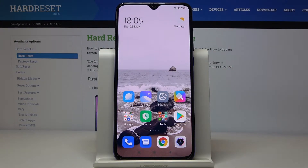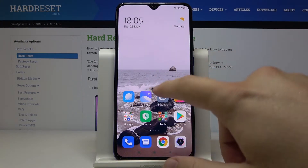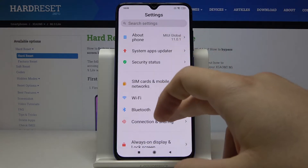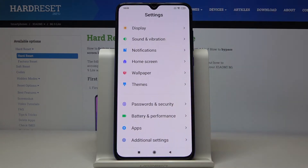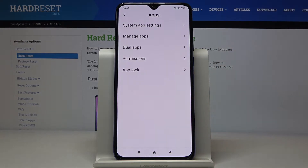Welcome. If you want to clone an application on Xiaomi Mi 9 Lite, first you have to go to Settings, then scroll down and enter Apps.